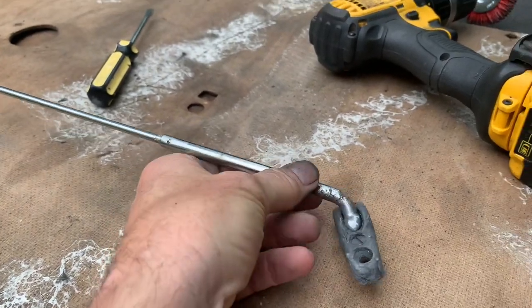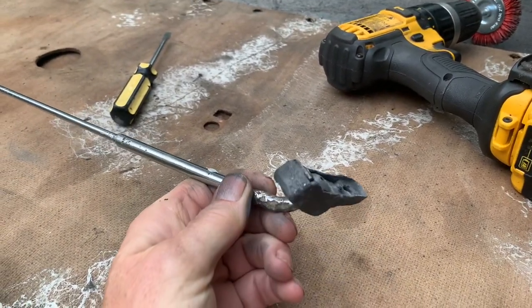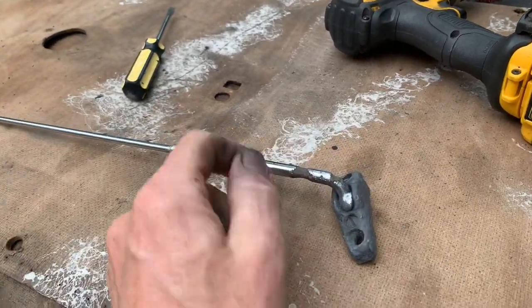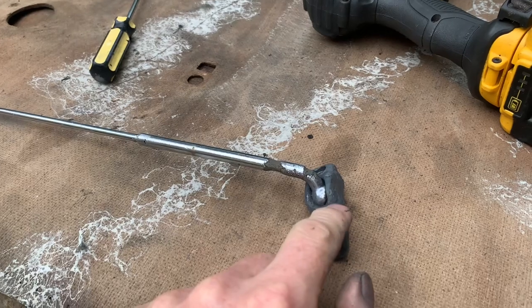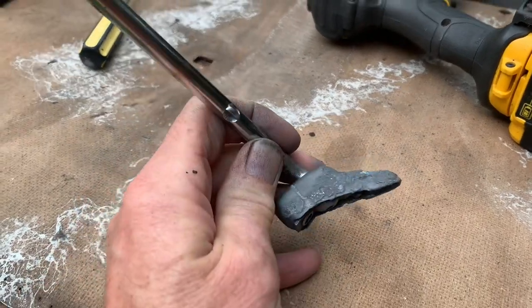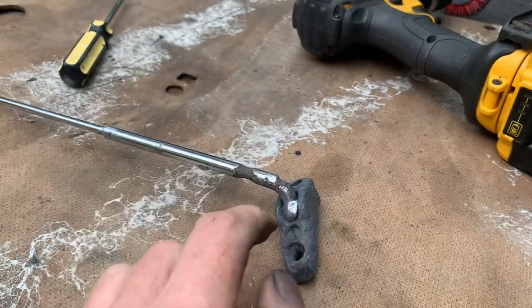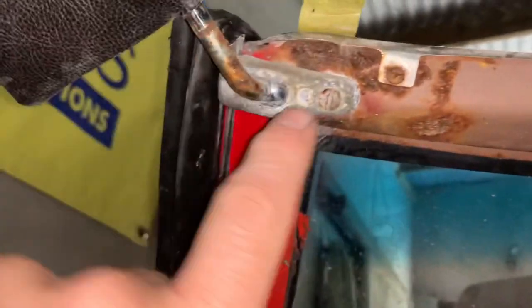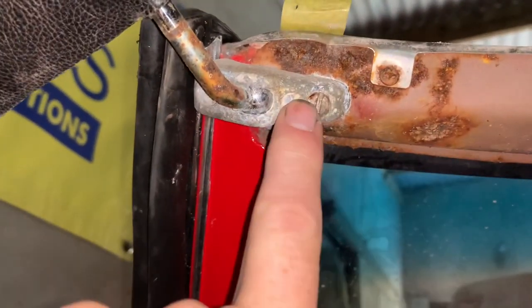One of the reasons for doing this channel is to help people avoid the mistakes I've made, and I made a schoolboy error with these little pieces here. Do not put these in a rust bath because this alloy will react with the acid, and it will basically fizz away and start disintegrating. It'll take the rust off but it'll also take some of the alloy off as well, so don't put these pieces in a rust bath.